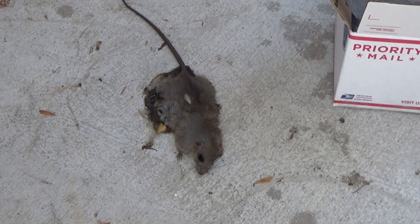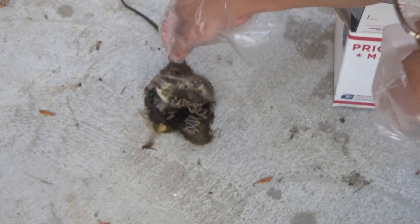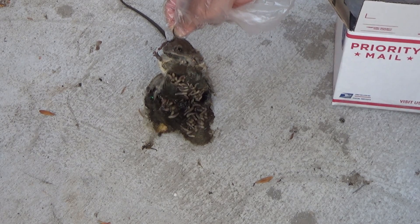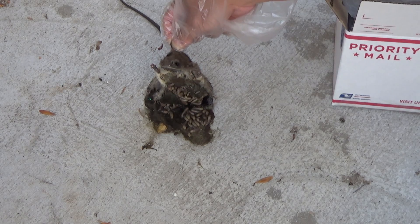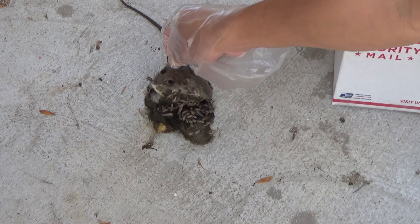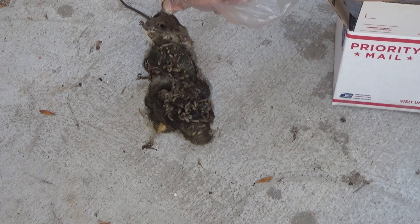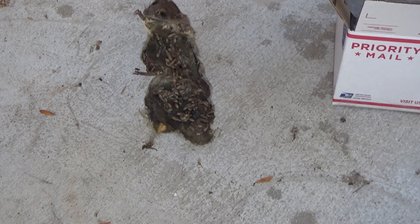All right, here we go — the ugly bit. Check this out. Oh my god, is that nasty or what? I know this is the way nature recycles itself, but oh my god, it doesn't have to be this ugly. Now I have to deal with this. Oh, this is so nasty, it smells so bad.